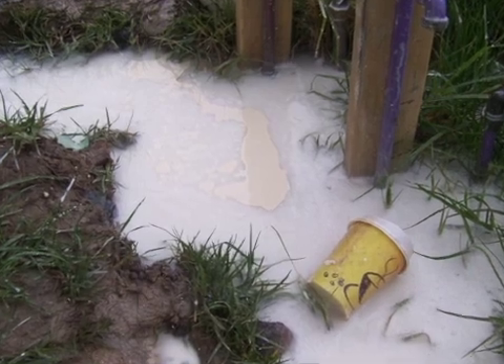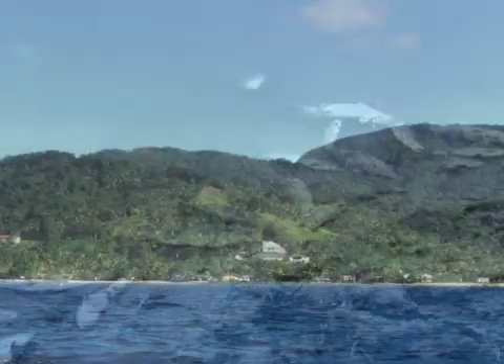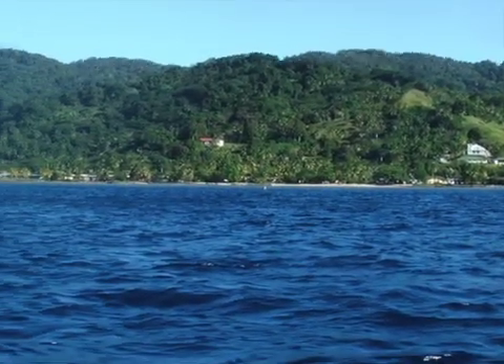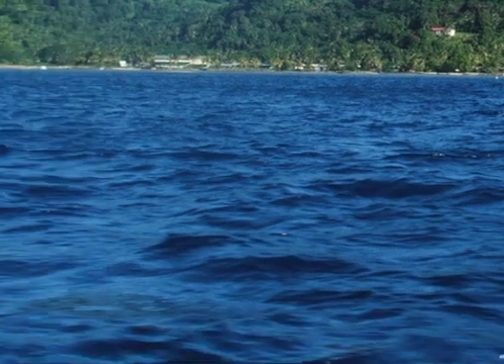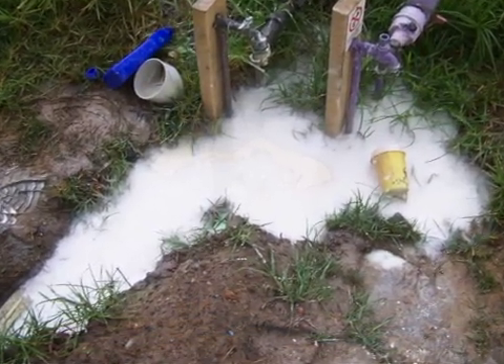Paint waste water is an environmental hazard. Paint contains chemicals that can damage plants and animals and can find their way into our drains, creeks and rivers. Waste water from washing our tools can find its way into our groundwater.